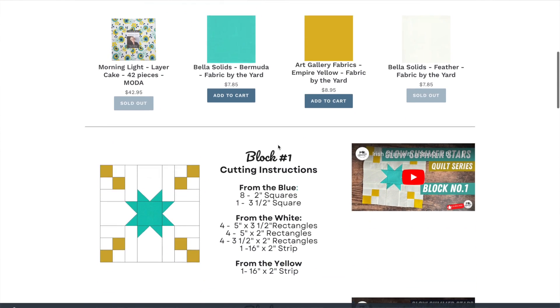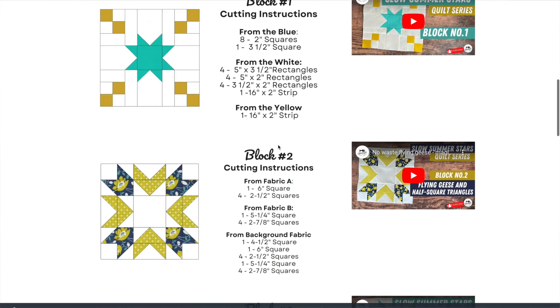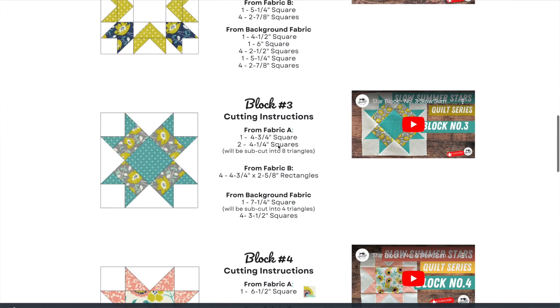That will take you to where I have all the cut instructions for each of the blocks and also a video of how to make the block. I do release those every Sunday at 8 a.m. In August, I am going to start releasing them a little more frequently because there are 19 blocks total in the series and I want to make sure I get them all in before summer is over.